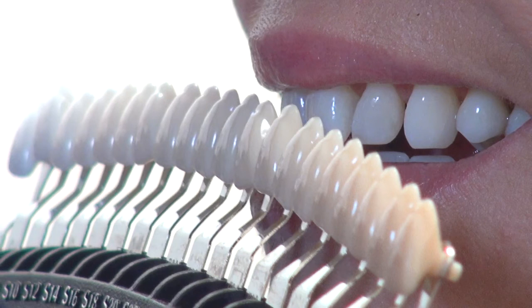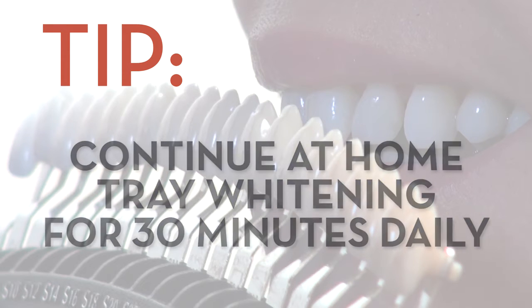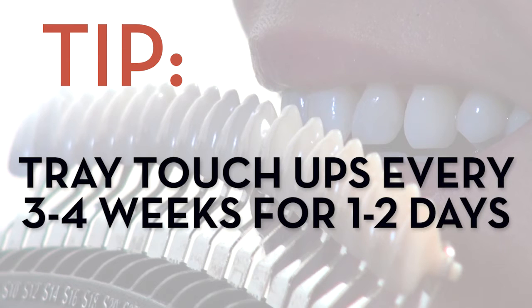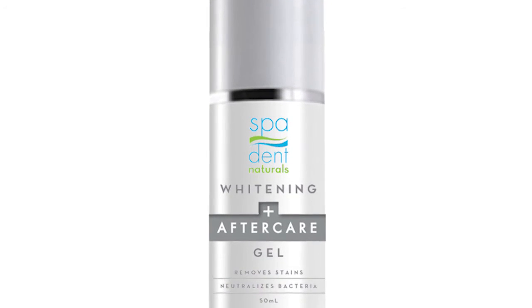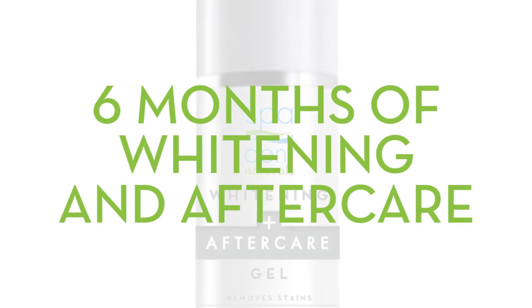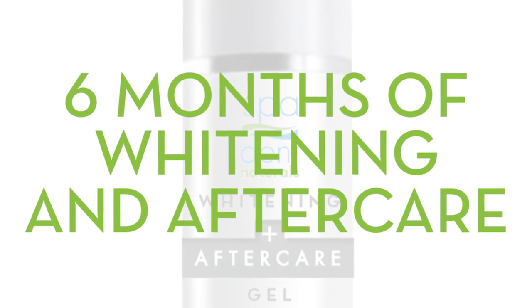For optimum results, your patient should continue tray whitening at home for 30 minutes daily until they see no shade change. After that, they should add a pea-sized amount of SpaDent Naturals gel to their toothpaste nightly to remove stains and enhance oral health. Tray-based touch-ups are recommended every three to four weeks for one to two days. The SpaDent Naturals pump provides enough gel for 30 tray or 300 brush applications — that's up to six months of whitening and aftercare, ideally timed with their next hygiene appointment.